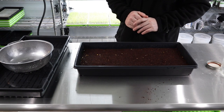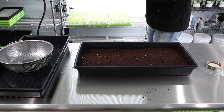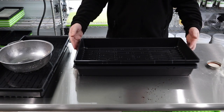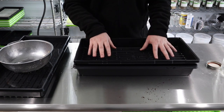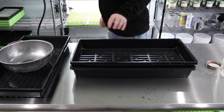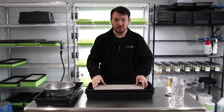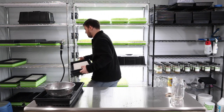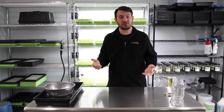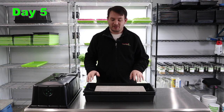Now that we've given this a good misting for germination, I'm going to put a tray on top. The reason I'm using these black trays is to make sure it stays as dark as possible — we never want any of this corn getting any sort of light. We put our weight on top, take it and put it on the shelf, and we'll come back in roughly five days to see how it's doing and put that dome on.